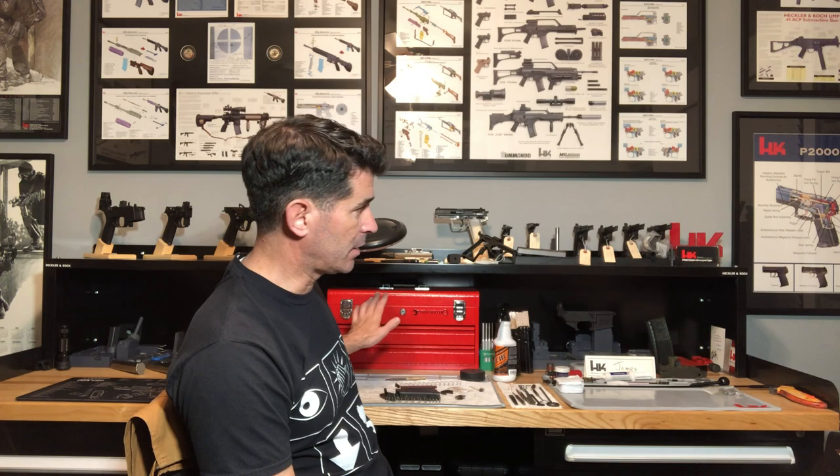Like most of you, I started out doing all my cleaning on the kitchen table, getting yelled at for it. But it's nice if you can find a dedicated place where you have everything you need — you're not running upstairs, downstairs, to the garage or basement. It's right there, ready when you need it. Behind me I've got a Stanley Vidmar workstation to the left and the right. I love them — they're expensive, but you get what you pay for.